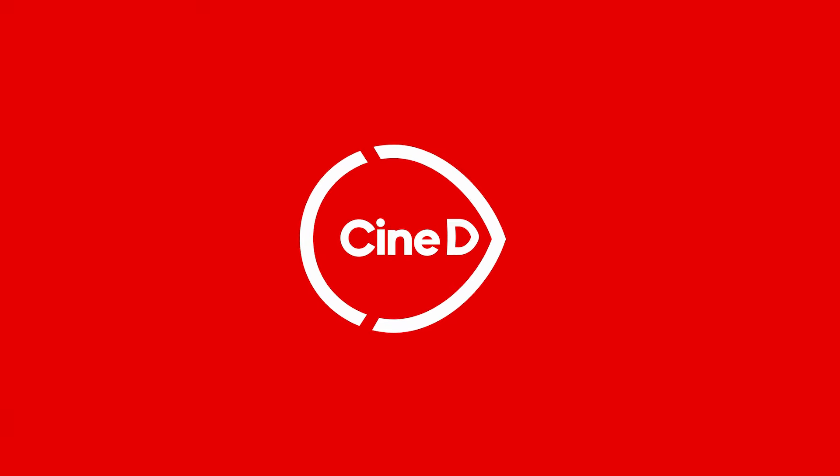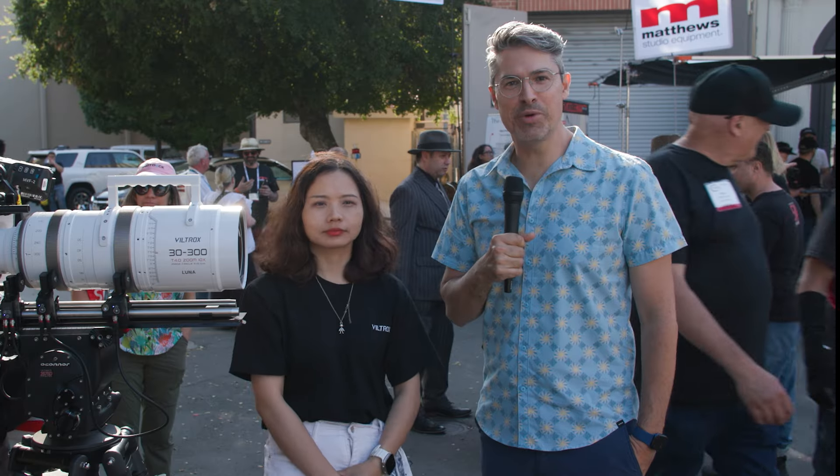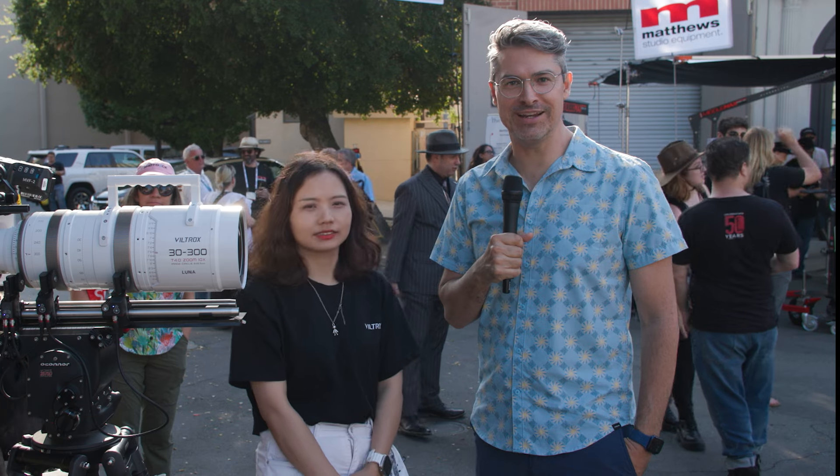You're watching CineDee, supported by B&H and CVP. Hey everyone, Grand Mailer Sheldon here from CineDee.com.